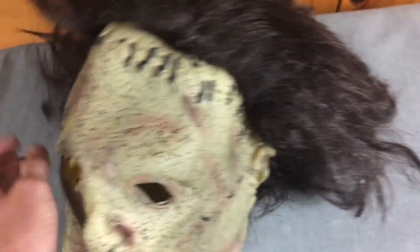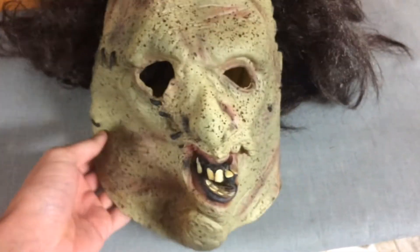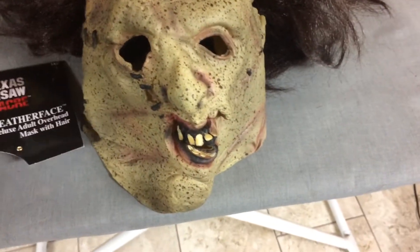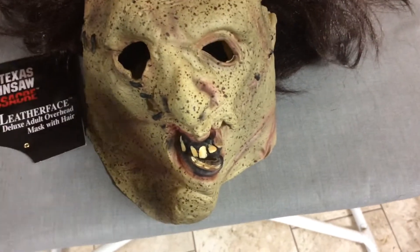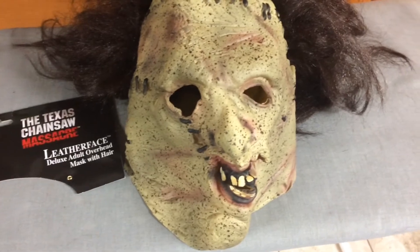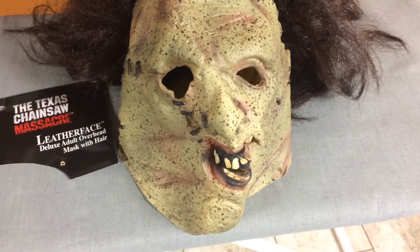It includes a hair net, as you can see. That's pretty much all I have to say about it. I do recommend it once again. Sorry the video was really quick, but there's nothing much to talk about — it's just a great-looking mask. I wouldn't say it's the best or the most accurate, but it's good.